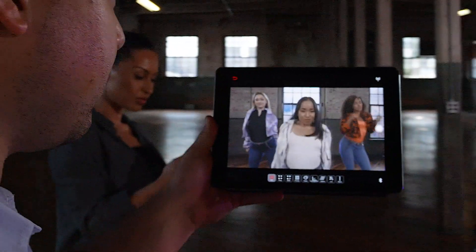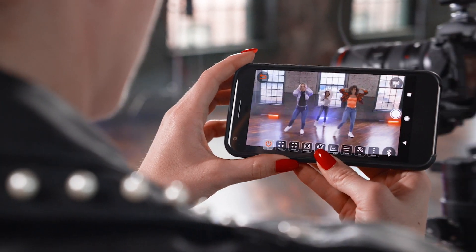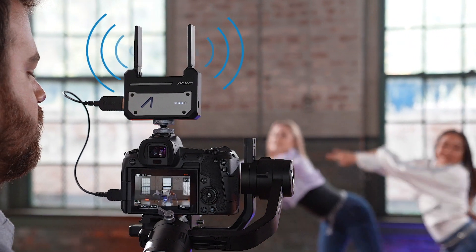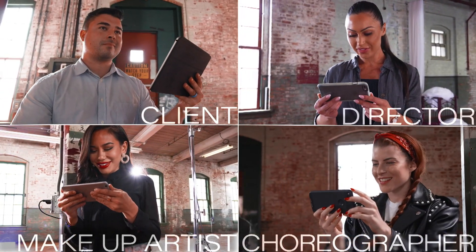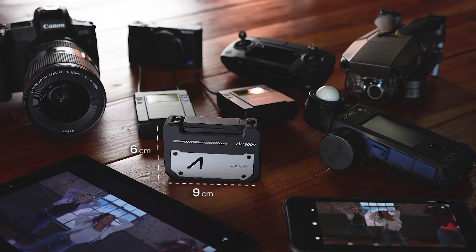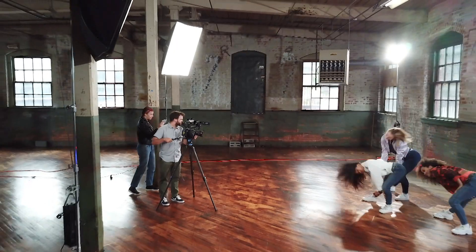CineEye turns your iPad, iPhone, and Android device into a wireless monitor. With this powerful 5G video transmitter, you can have up to four devices connected at once, up to 100 meters away. This pocket-sized HD video transmitter allows you to take your shots to new heights and review them from extreme distances.